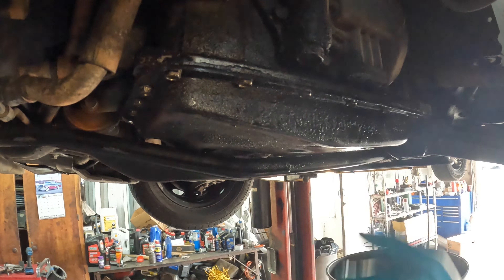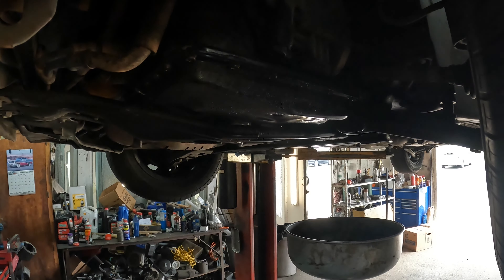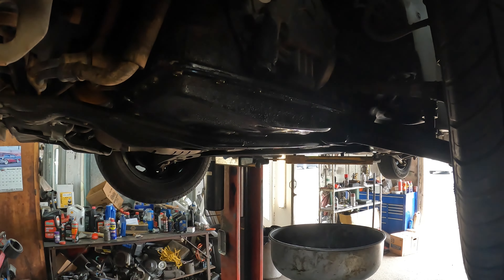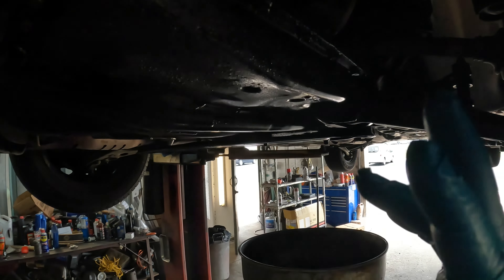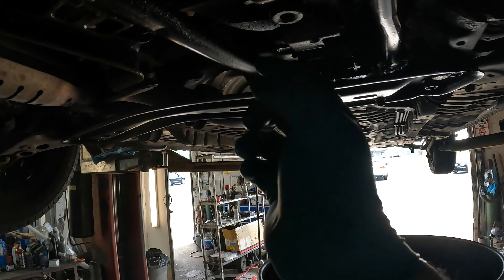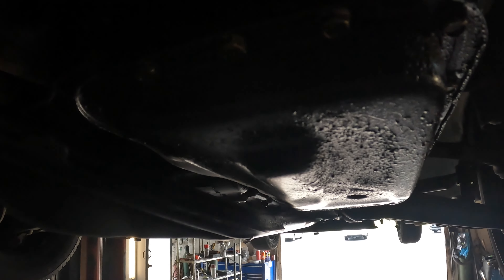From what I saw there was a deep and shallow pan — I don't know if there's a difference because whenever I ordered the part it only gave me one option. If anybody watching this knows if there is a deep and shallow pan, let us know in the comment section. To do this it should have 19 bolts on the pan and we're just going to drain the fluid through the filter area. There is a drain plug right here but I'm not going to worry about that. I'll spray all this off because you can tell it has been leaking pretty good and it looks like some fluid has come down from the top as well.